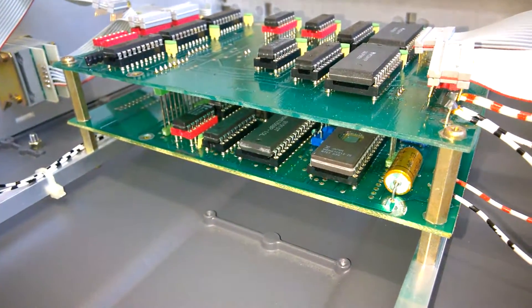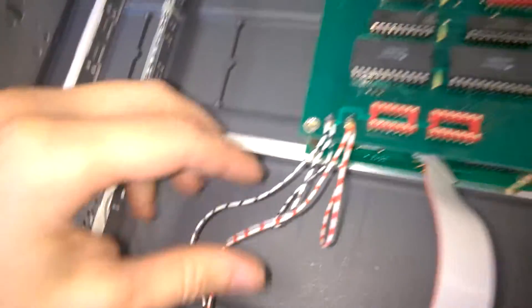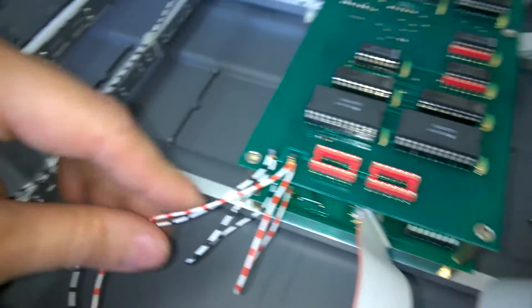So what's underneath? Let's have a look. Here comes the power — 5 volts and only 120 milliamps.